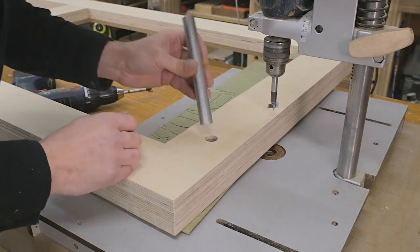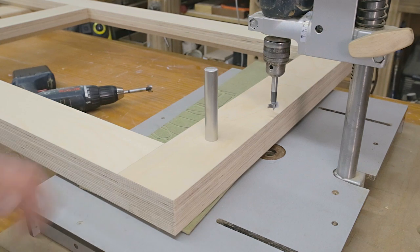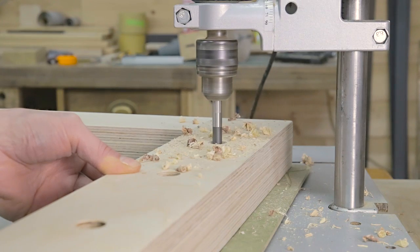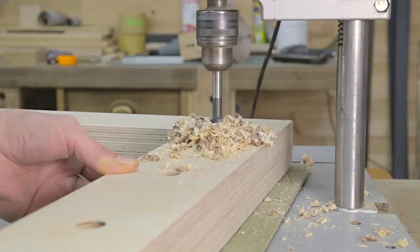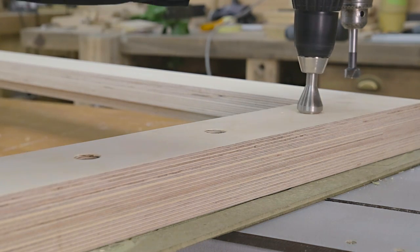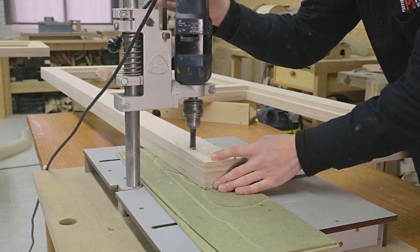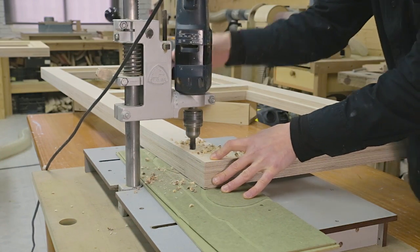After the first hole, I make sure the steel rod slides in and that the hole is plumb. I drill holes in the other frame for some threaded inserts that will allow me to adjust one of the bench's rip-cut guides.